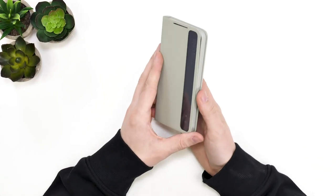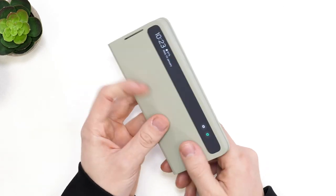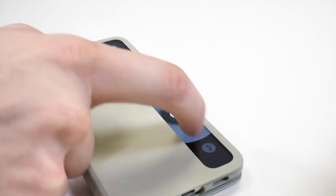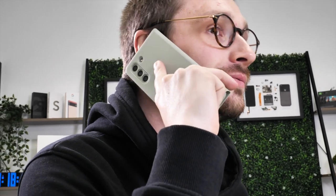The phone knows when the cover is open and shut and automatically changes the display. At the top of the flap there is also a cutout for the ear speaker, so you can close the flap when on a call and not have it in the way or folded around the back of the phone.